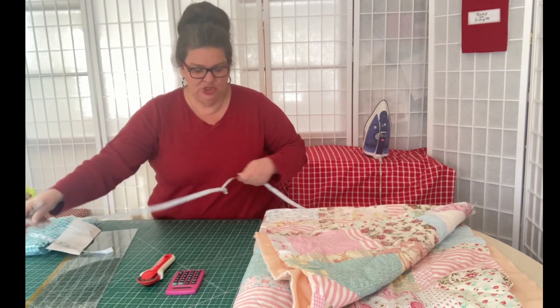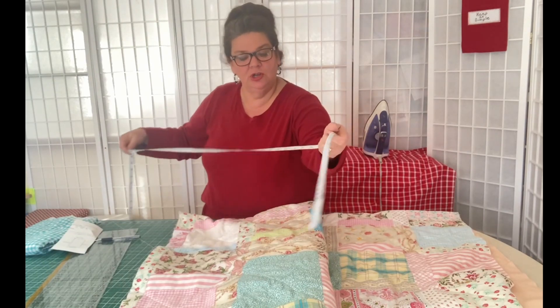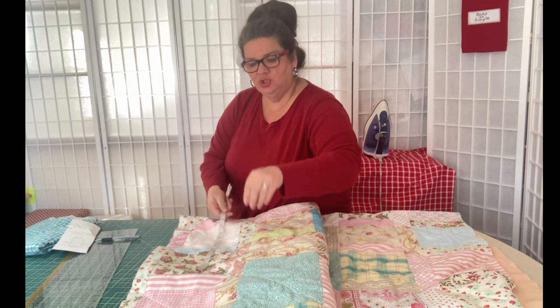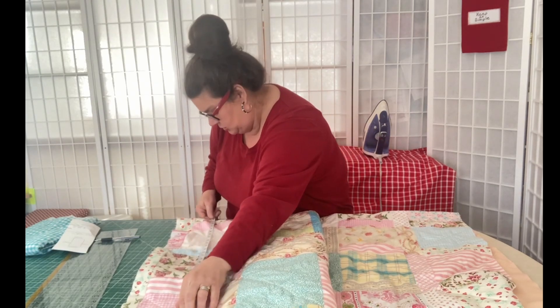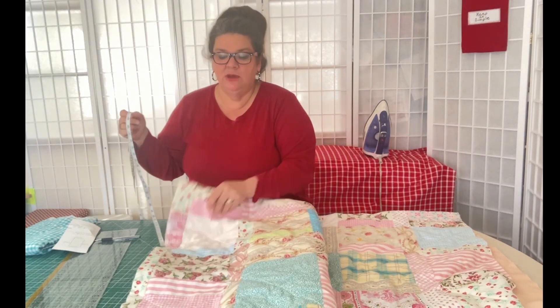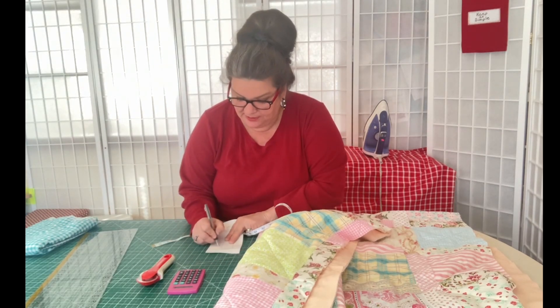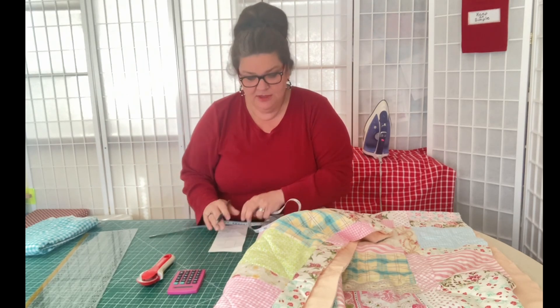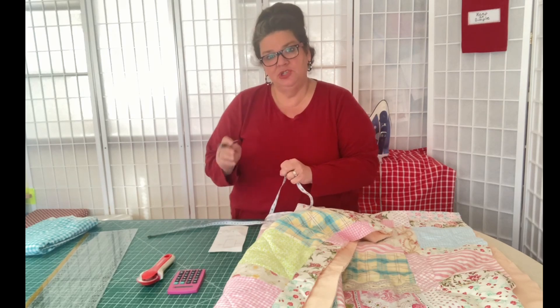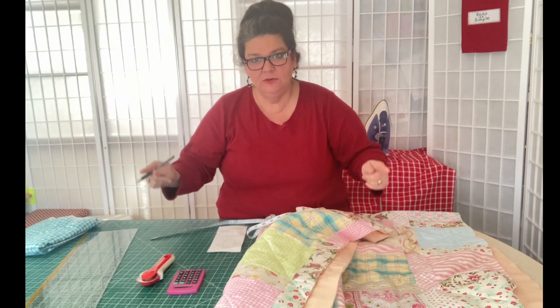What you're going to do is take your quilt — it can be folded in half — and you're going to measure it. So I've got it folded in half. Mine is going to be 31 inches, and since it's folded in half, that's 62 inches. So that's my length. I'm going to put 62 on a piece of paper. I'm going width plus length.